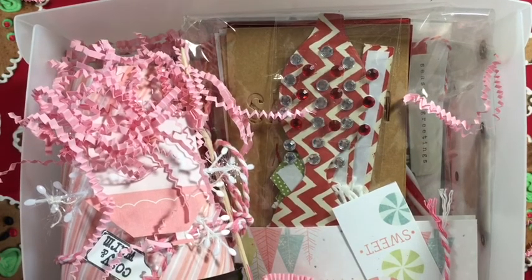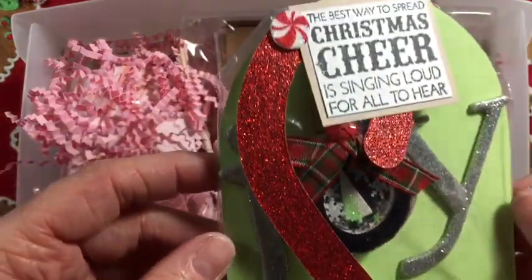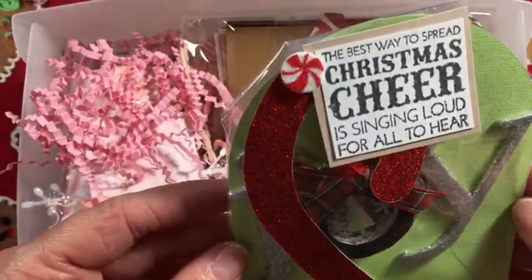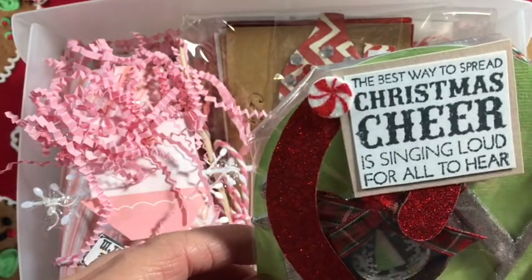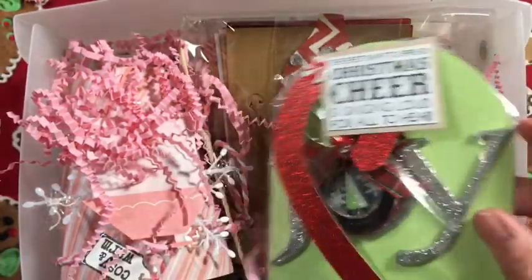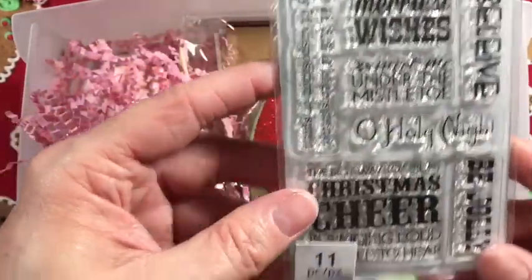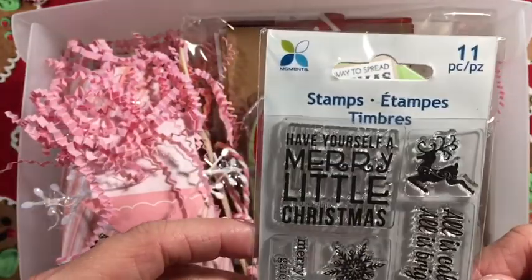I had to include an ornament that they could hang on their Christmas tree - it's the ornament from the very first episode. It's a little shaker ornament. The back says December 2017 and also 'the best way to spread Christmas cheer is singing loud for all to hear.' That is from a stamp set I got from Michaels about two years ago.